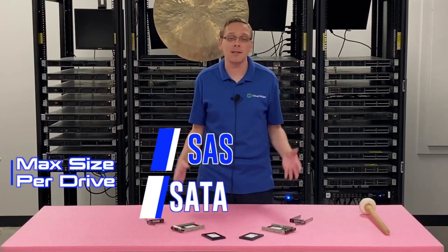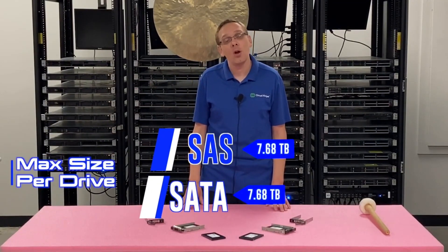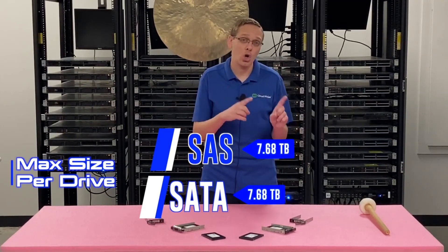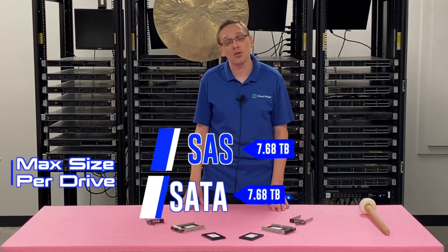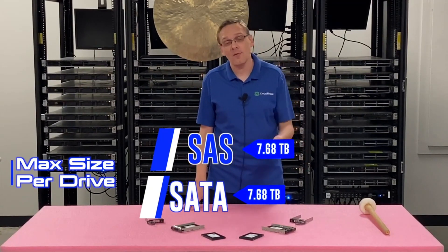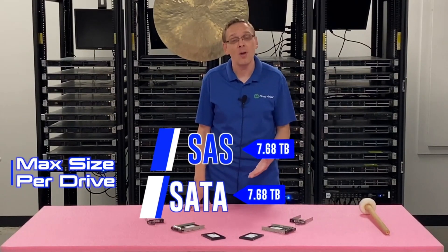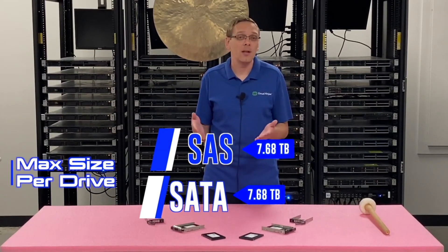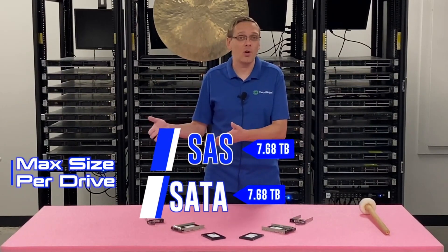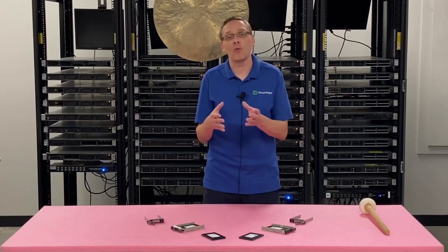On the max size, this is the same for both — you can get 7.68 terabytes per drive slot, which is great storage overall. On the hard drive side, the max you can get is 2.4 terabytes with SAS and 2 terabytes with SATA. So you're getting not only a better performing, much faster drive with a solid state drive, but also a more reliable one that's less likely to fail, and better storage scalability overall.